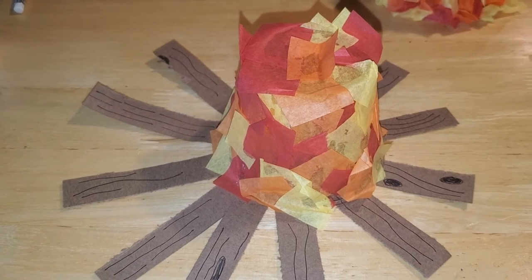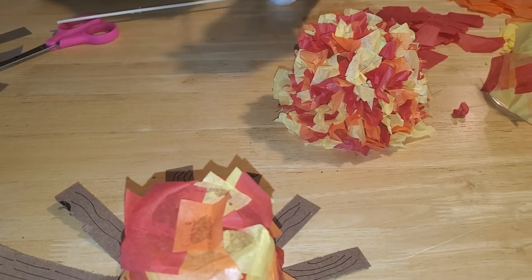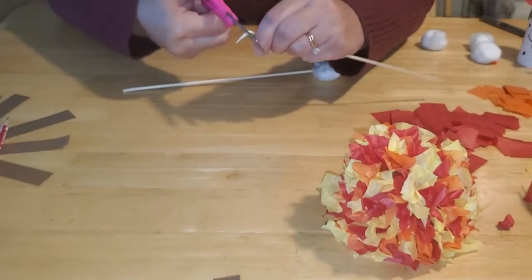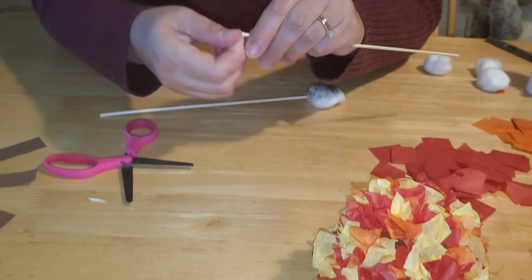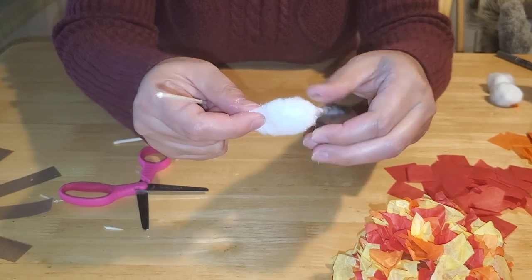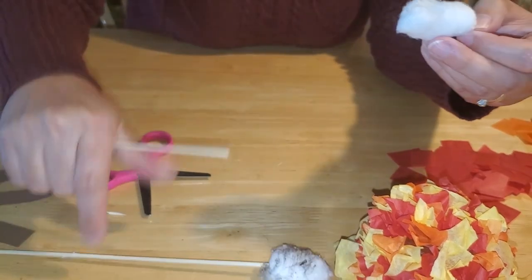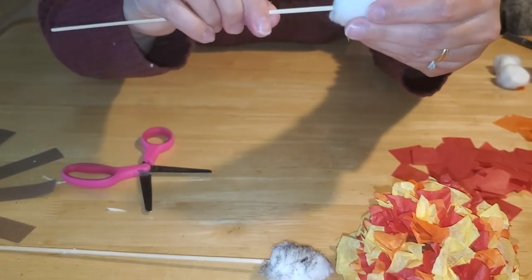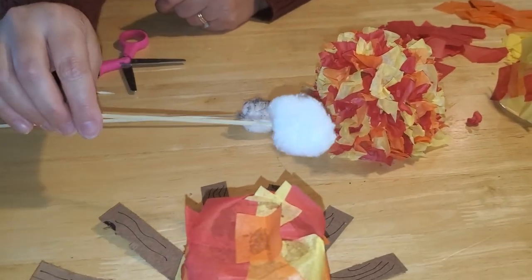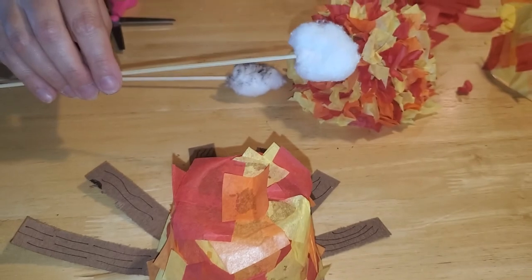The last thing you need for your campfire is a s'more and a s'more stick. All you need is a skewer — and parents, if you're concerned about the sharp tip, you can cut it off with regular scissors so it's nice and flat. Then take a cotton ball, stretch it out a little bit, and if your kids like burned marshmallows you can color it with a black marker. Insert the skewer into the cotton ball and you're ready to make s'mores — even dolls or action figures could sit around your homemade campfire and enjoy.